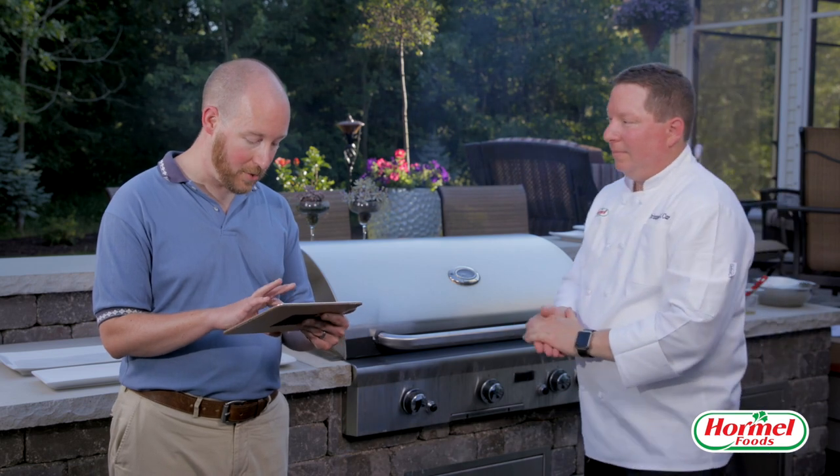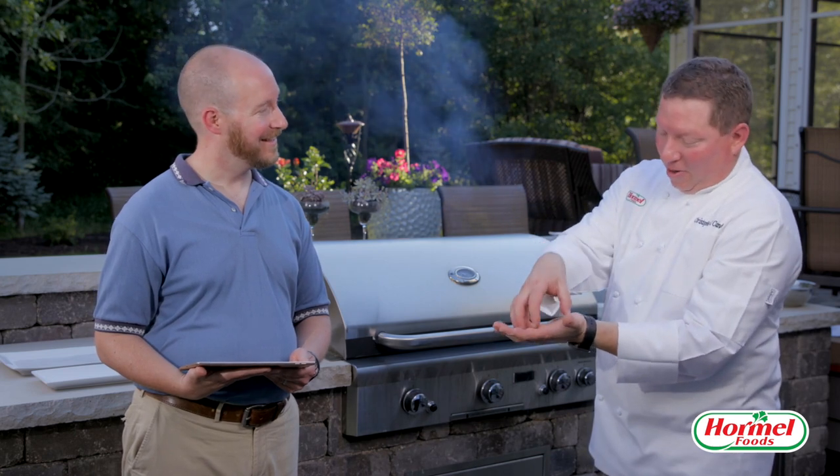Rick wanted to know: what's your best recipe for a Juicy Lucy? It's a Minnesota tradition! How about some jalapeño jack cheese — or even habanero jack cheese for spice? For those non-Minnesota natives watching: it's a hamburger patty with a large chunk of cheese, and another hamburger patty pressed all around so it doesn't open up. You grill that, and when you open it up — hot melted cheese inside. Excellent.